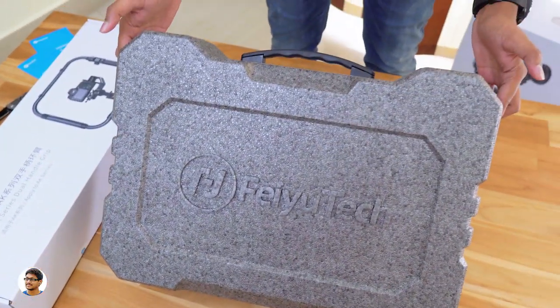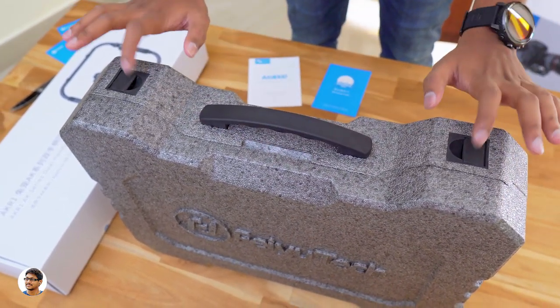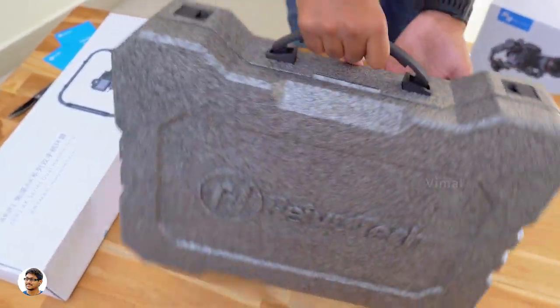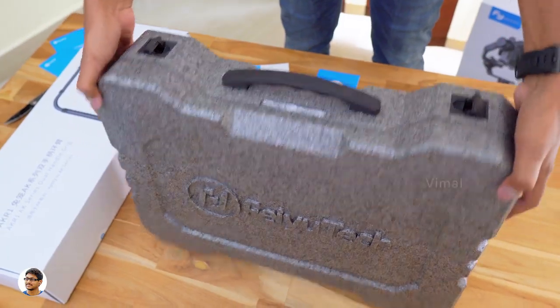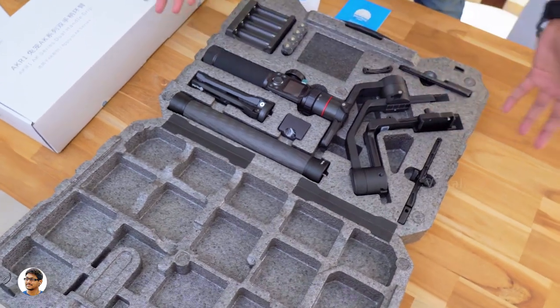Instead of thermocol, I felt the company should have at least gone with a plastic case, as it's quite an expensive gimbal. Anyway, let's continue with the unboxing. Finally, here it is guys — the Futech AK-4000 gimbal — and it looks like we've got a lot of accessories in the box along with it.